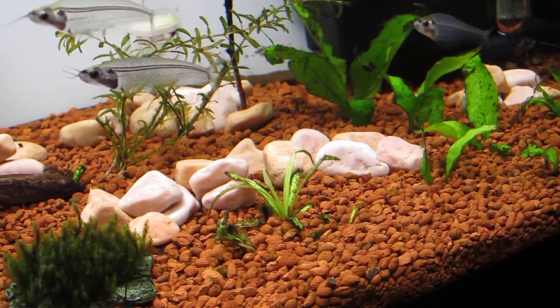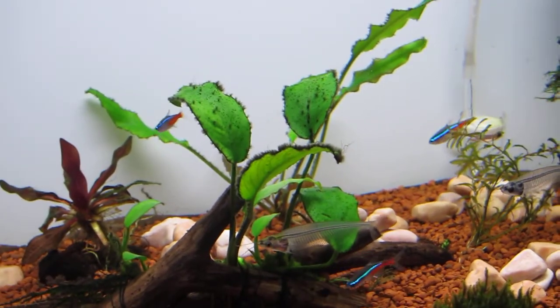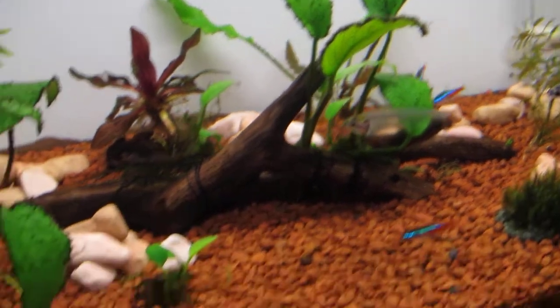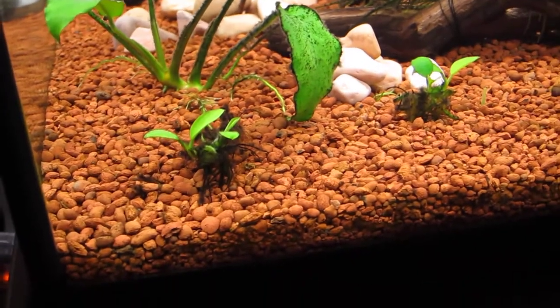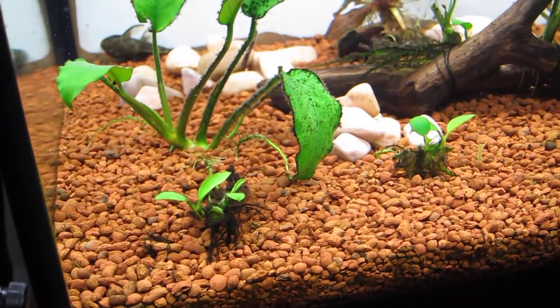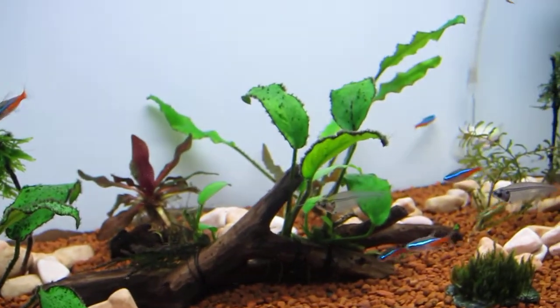You can see this black beard algae growing on my Anubias which doesn't look that good. I've got some new shoots of Anubias coming through on these little stems, so hopefully they won't grow any algae once I have the CO2 running. And hopefully everything will sort of fix itself.